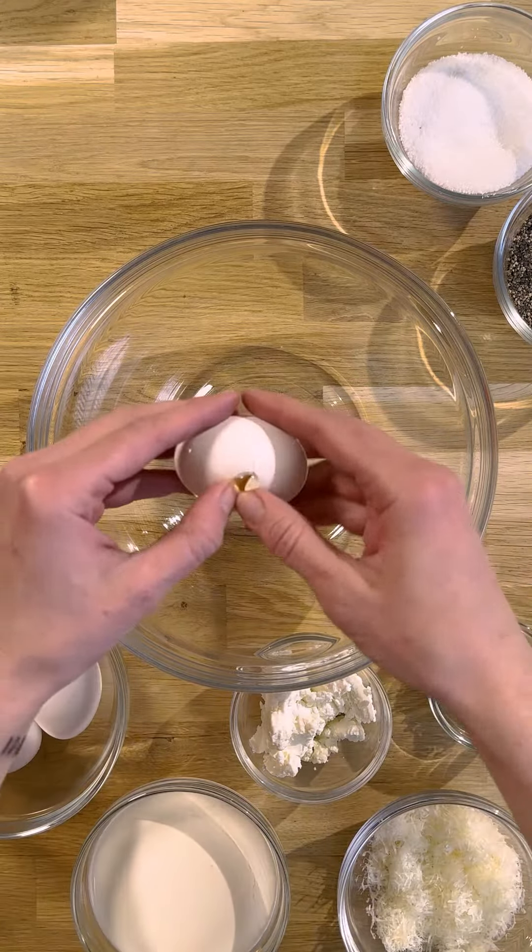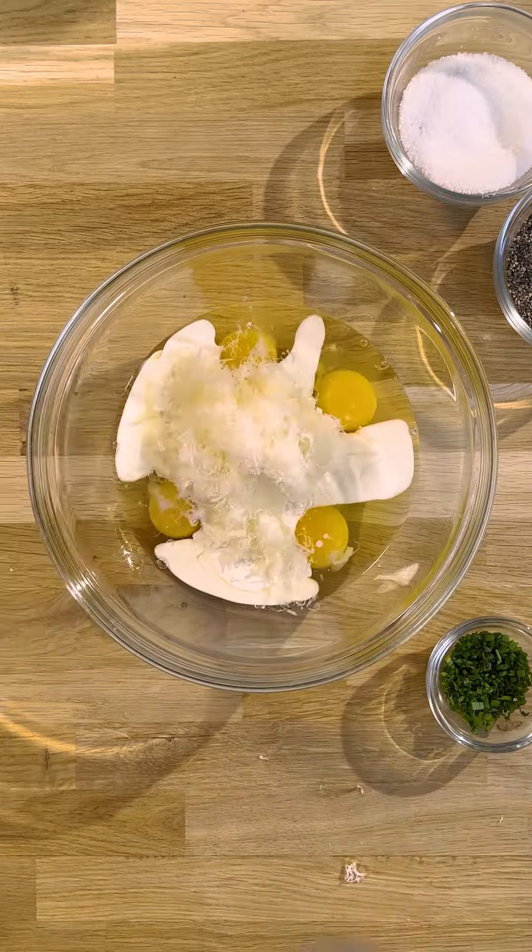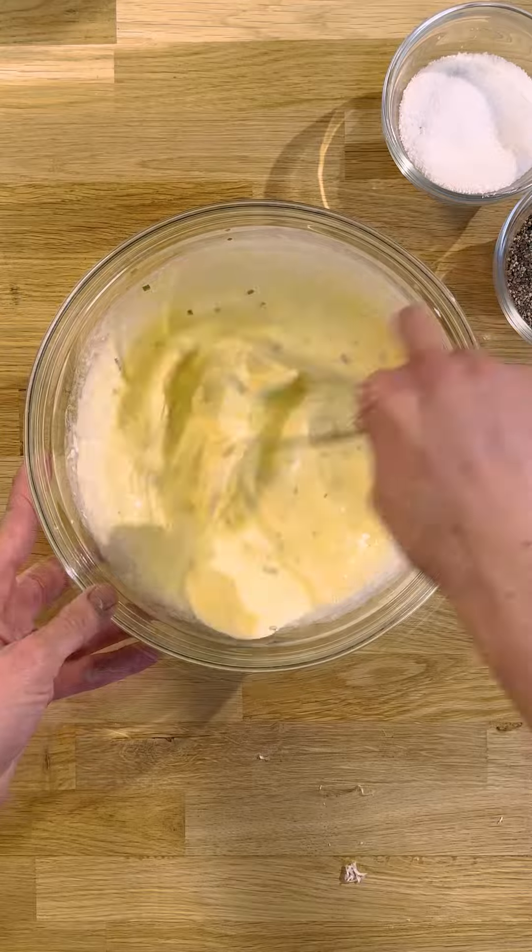While that bakes, combine eggs, cream, goat cheese, parmesan, and chives. Whisk well and then season with salt and pepper.